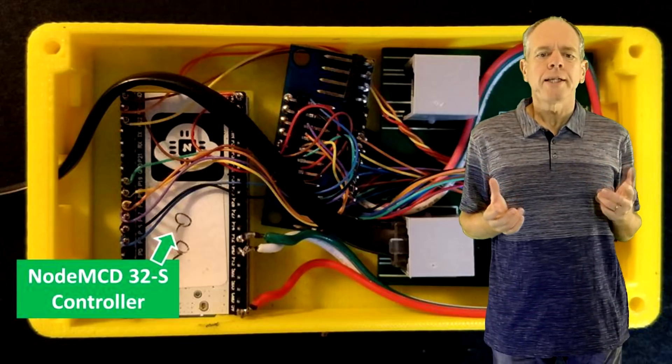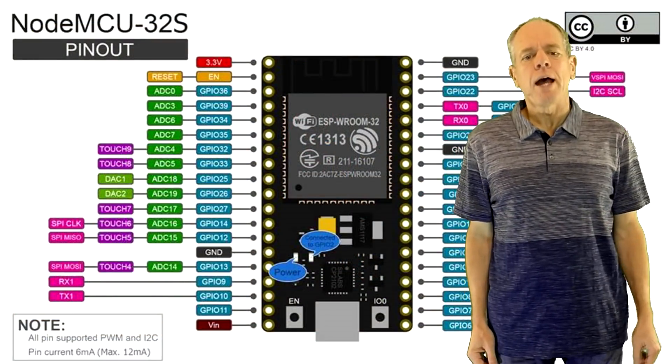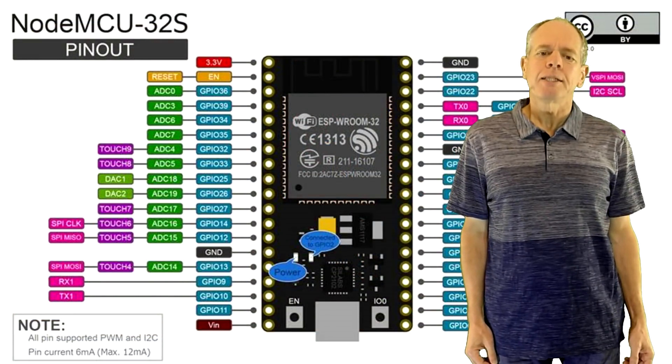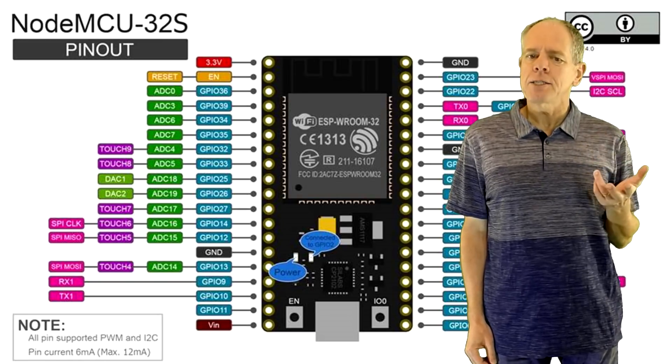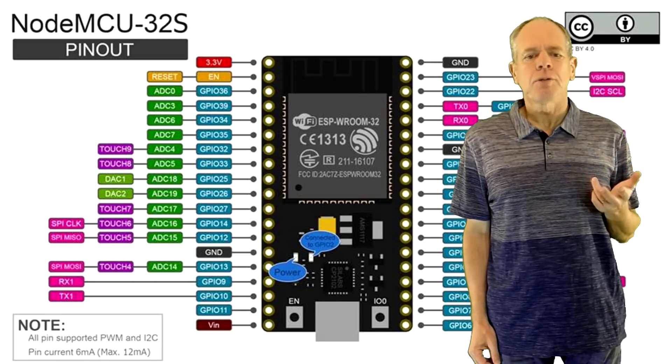The first component to look at is the controller board. I am using a NodeMCU32S featuring an Espressif ESP32 module. You'll find links to technical information about this $6 module in the description of this video.